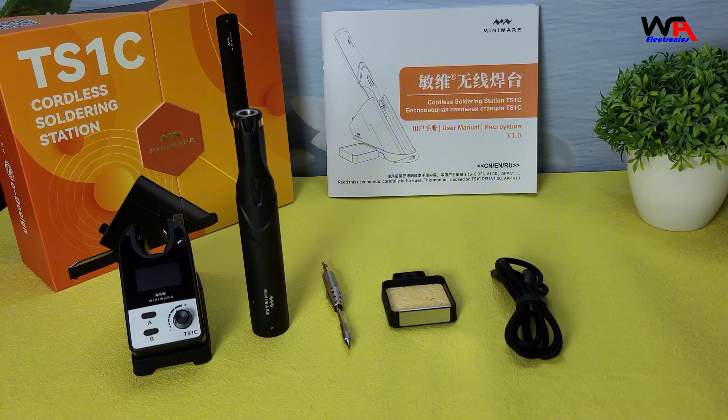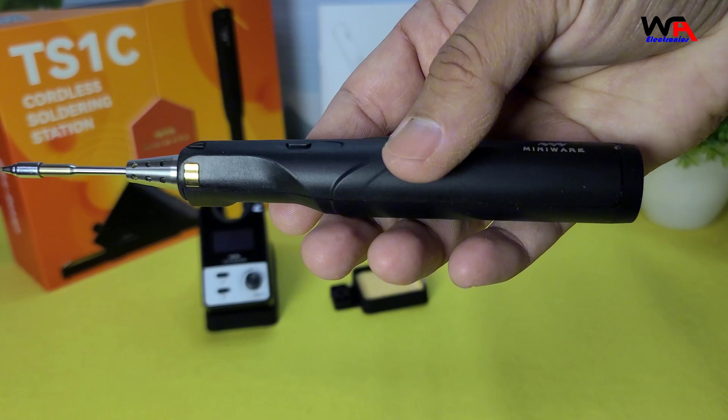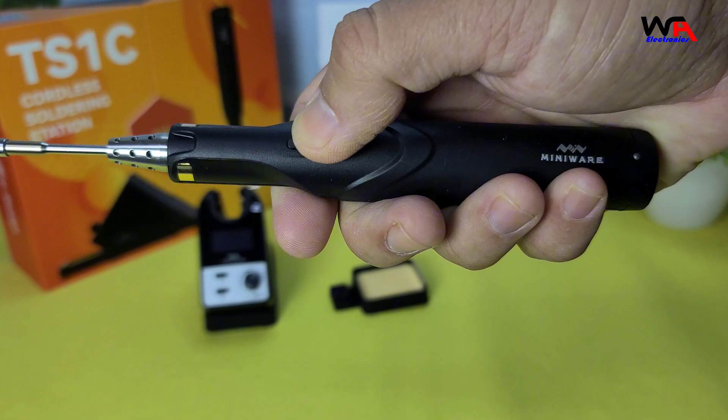Now let's take a closer look at the soldering pen. It has a sleek design with a single boost button for instant heat.